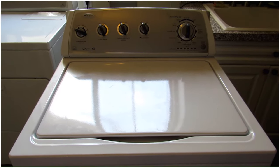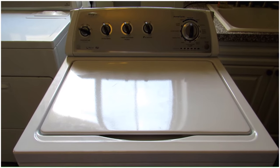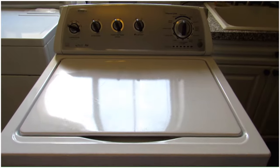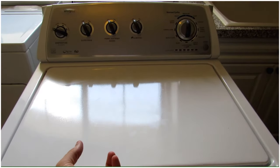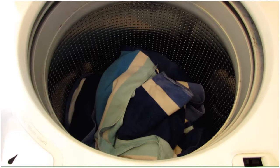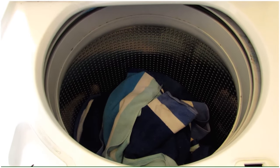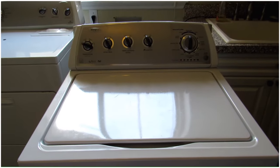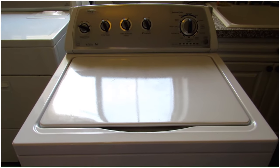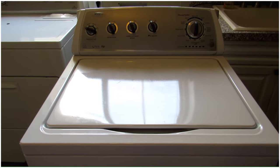The final step is to run a load of laundry and see if the repair fixed your problem. The good news is that if you used some towels as part of your project, you already have a load of laundry ready to go. We'll run this and make sure everything worked — or we may be doing another repair video.